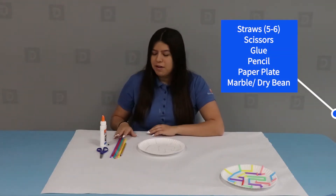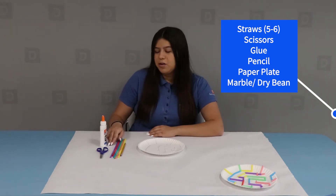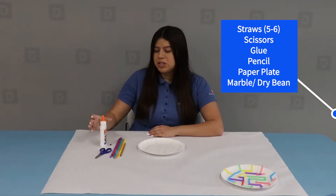For this activity, what you'll need is a paper plate, about five to six straws, a pencil, one dry bean or a marble, a pair of scissors, and glue.